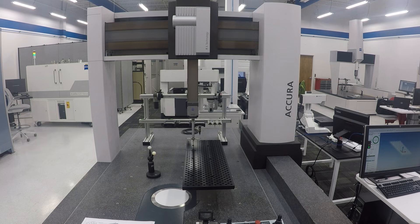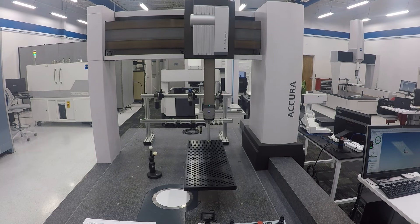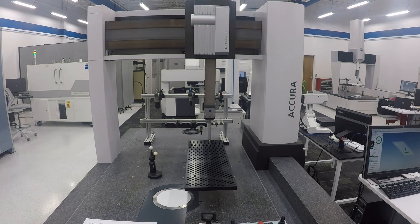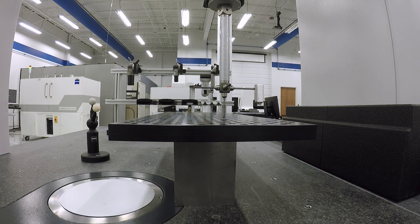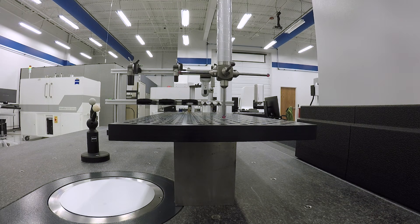Hi folks, I am in Brighton, Michigan at Zeiss and this is pretty cool. A CMM could play two different roles. Number one, we could be using it for one-off inspections, but you could also work it into your production flow for true statistical analysis over time of the bore diameters, the thickness diameters, looking at tool wear across bores even at the level of sub-tenths.